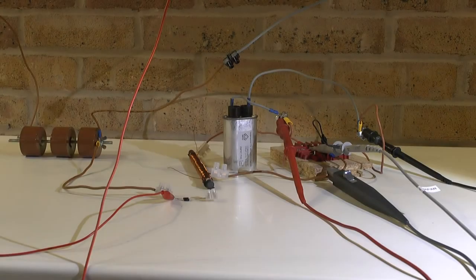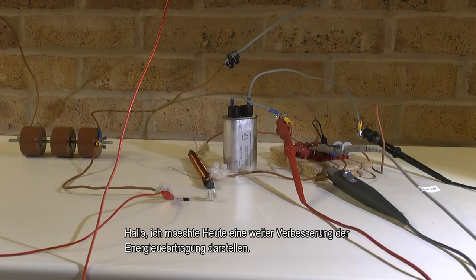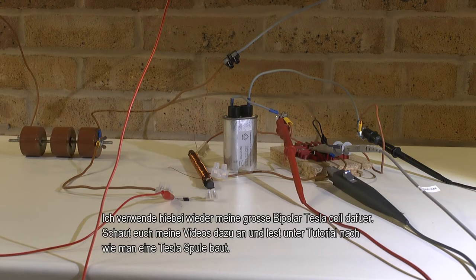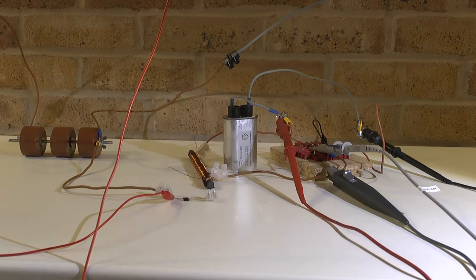Hello everybody. I would like to continue my lumped power circuit propagation system with a further enhancement I would like to show. I'm going back to my previous bipolar Tesla coil, my big one. For those of you not knowing what I'm talking about, please have a look at my videos where I show my new bipolar Tesla coil and also details on how the developed Tesla coils work. I have many documentations and literature on my website to study on the subject.